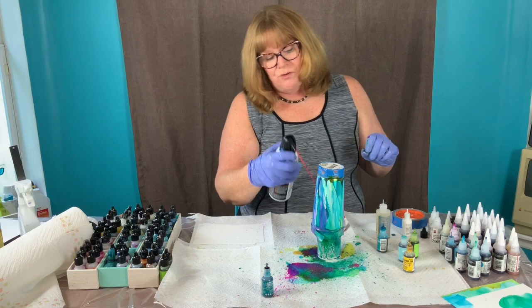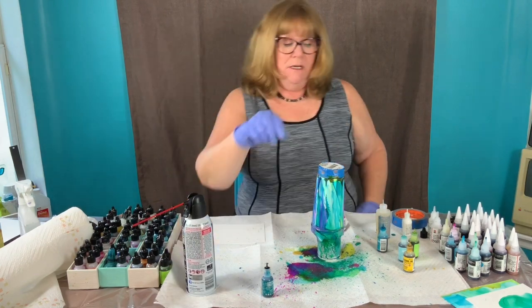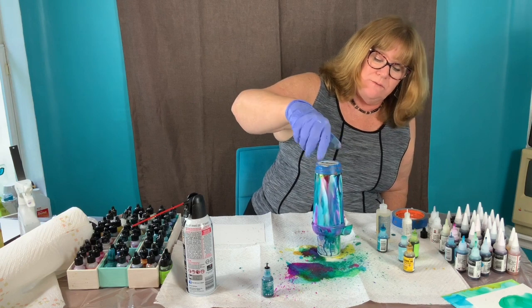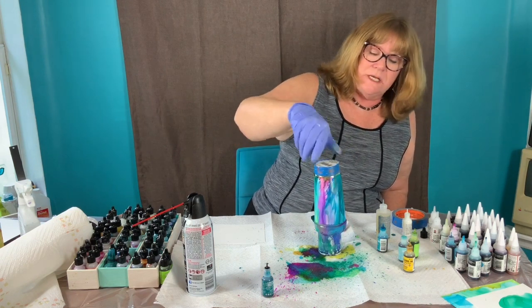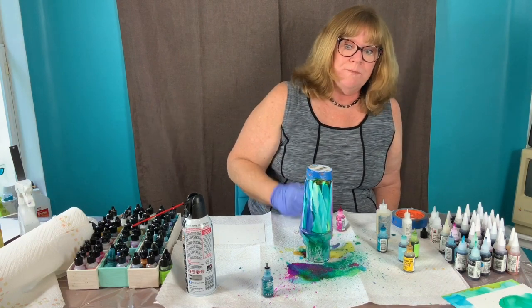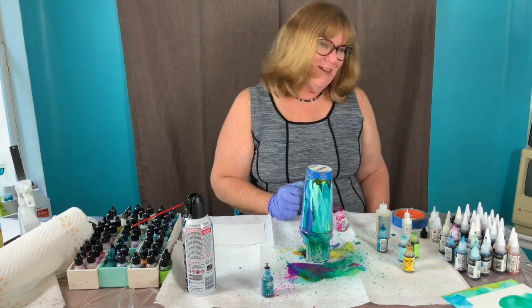Now we are going to let this dry for at least 24 hours. It'll dry to the touch in 10-15 minutes, but I've got several layers on there so I'm going to leave this until tomorrow and then we'll seal it and reveal it.